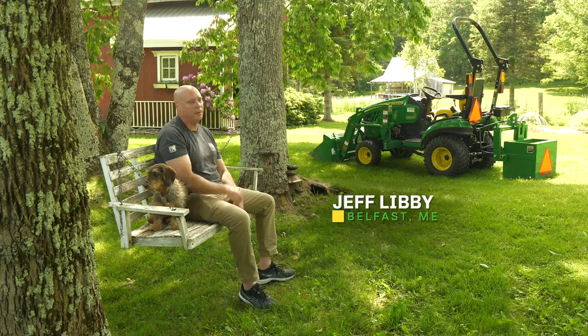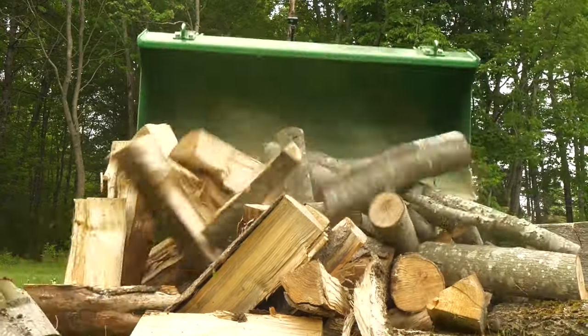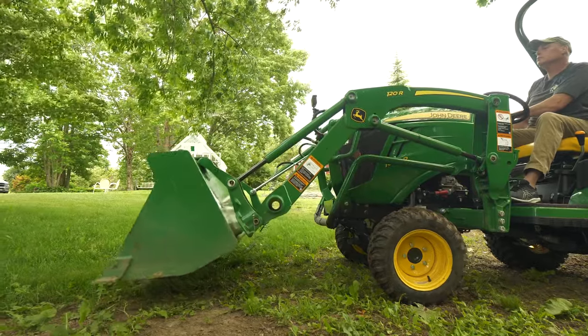We've done so much in buying the tractor — getting firewood from the woodshed to the house. I'll load up the bucket and it's so much easier. In wintertime, the snow builds up here in the dooryard, but I want to move it out to get onto the trail here. The bucket is huge for that.